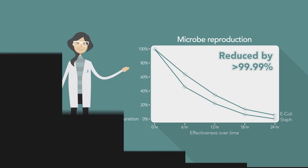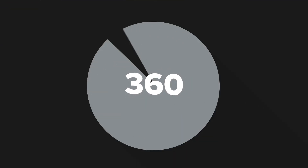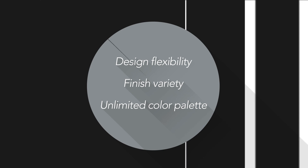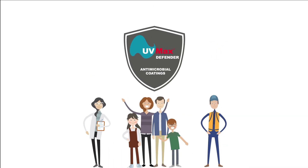UV Max Defender is a seamless 360-degree coating that offers design flexibility, finish variety, and an unlimited color palette, with the additional safety benefit of robust antimicrobial protection.